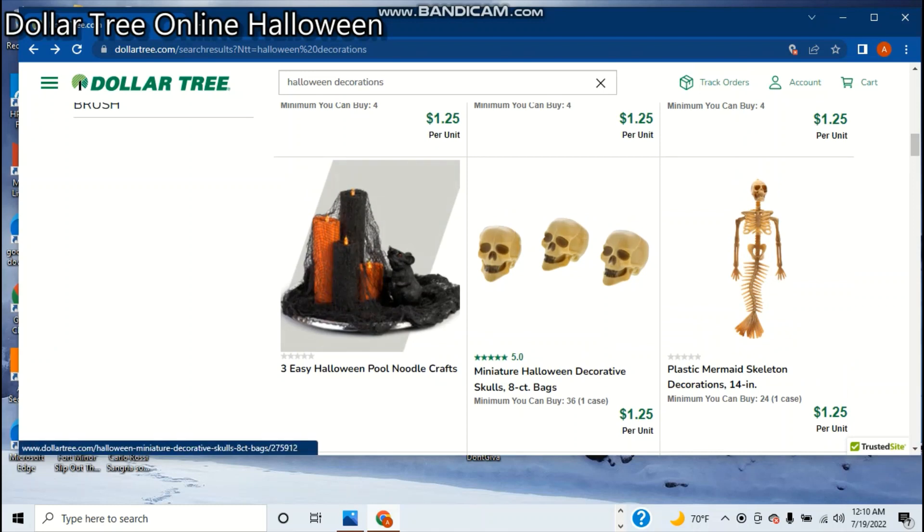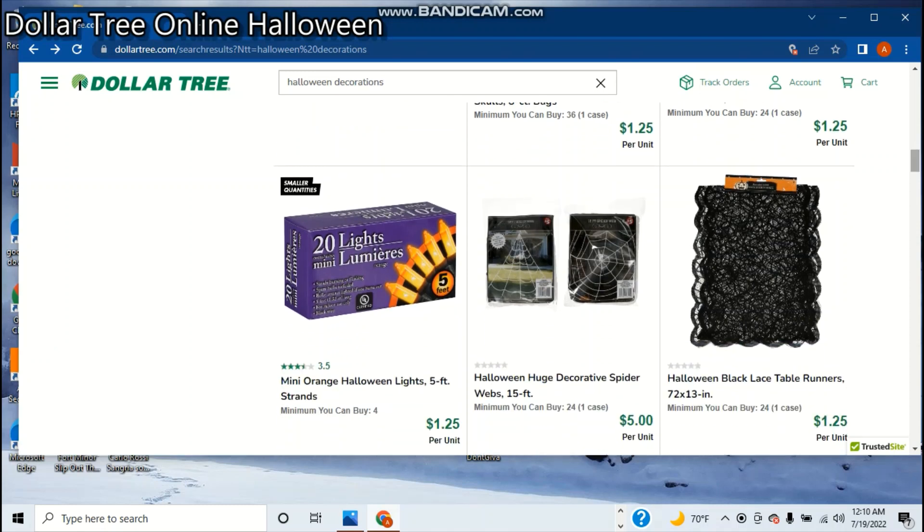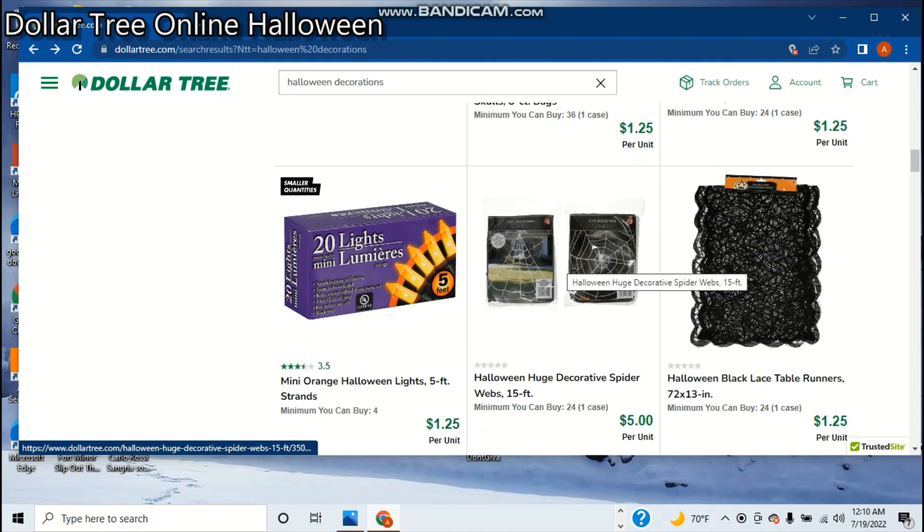Here's something else you can make — here's the miniature skulls. These things change look every year; they seem to be getting cheaper by the year. But you get eight of them in a bag for $1.25 per unit. And here's a plastic mermaid skeleton — I'm pretty sure it's the same quality as the one I have hanging up on my wall right now, which is not very good. You can find that on Amazon for like $20 and it's still gonna rip apart on you every time.